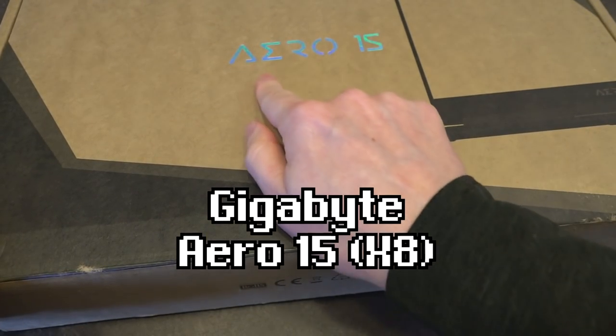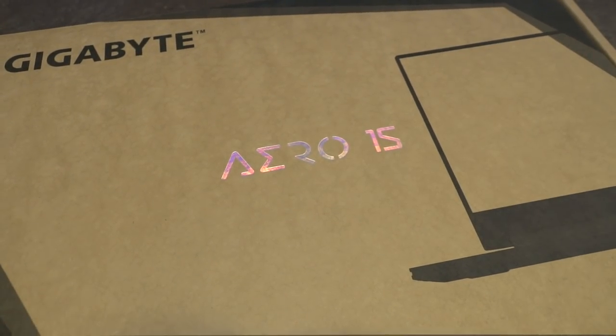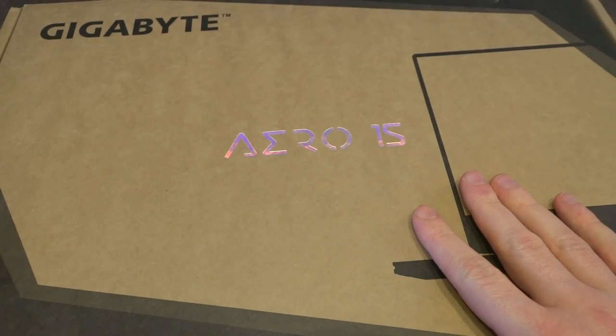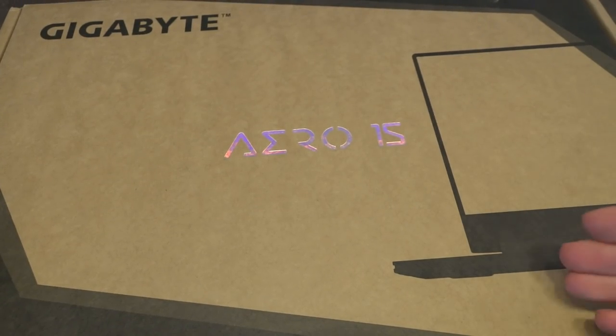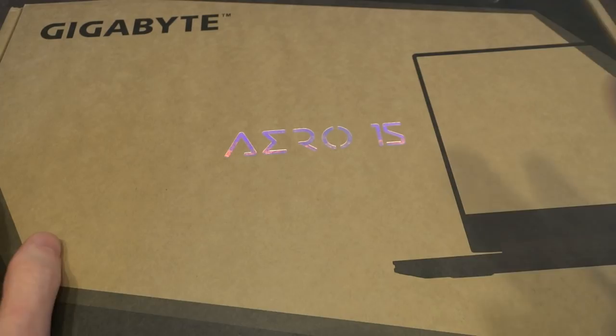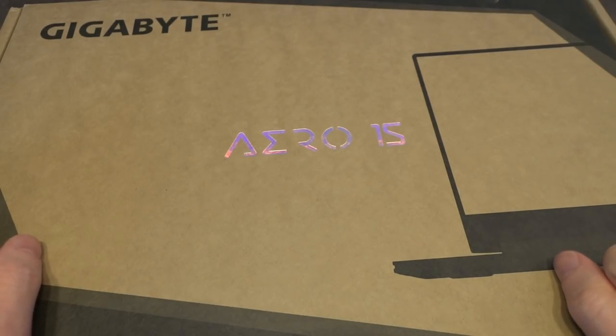Other than this wonderfully holographic clicking text, the box is pretty no frills. It lists some specs on the side. This is an older model — the Aero 15X8. However, there is actually quite a bit of savings to be had if you're picking up one of these new or refurbished, especially right now with the launch of the latest ones that have the 9th gen processors from Intel and the 20 series from Nvidia.